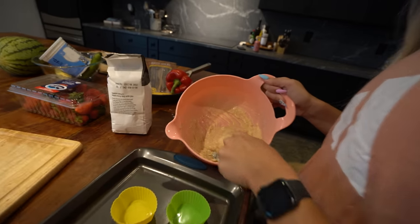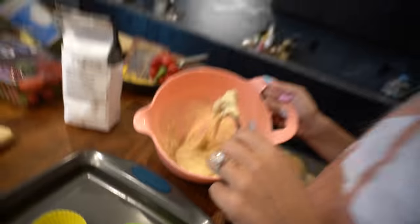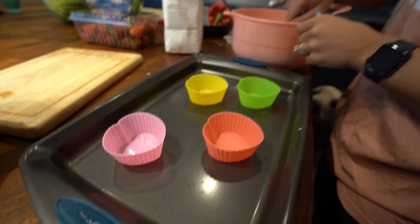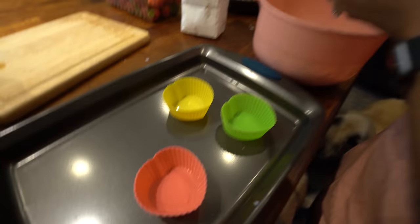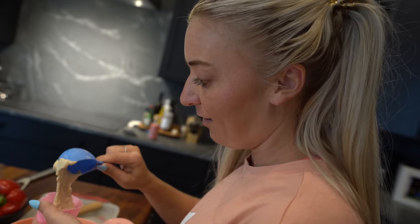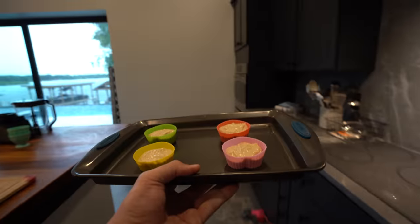The last thing we added was a half cup of milk — you get kind of a pancake batter consistency. Now we're going to put these into our little cups and bake them. Did you really get heart-shaped cups? In my defense, I already owned the heart-shaped cups. I feel like strawberry shortcake should be a heart. Coopy and I are going to put these in the oven for 20 minutes.